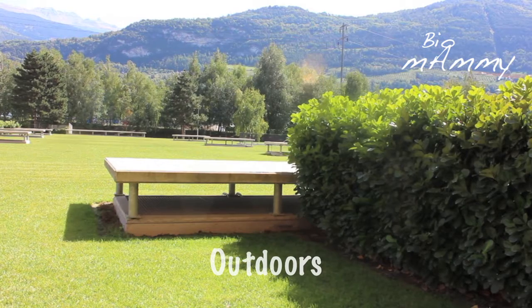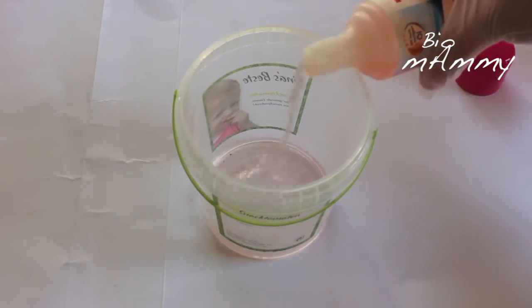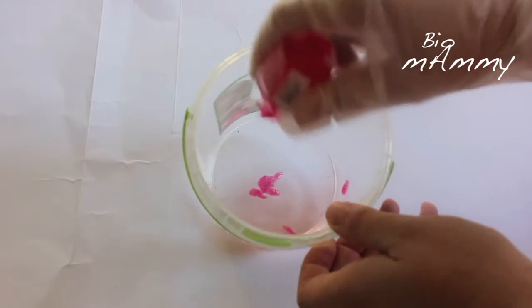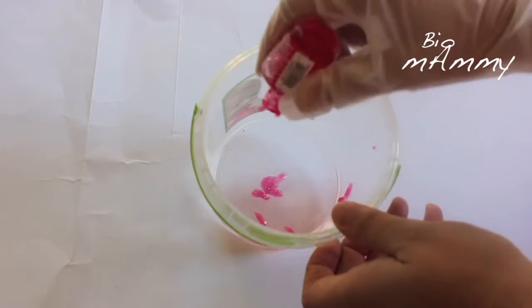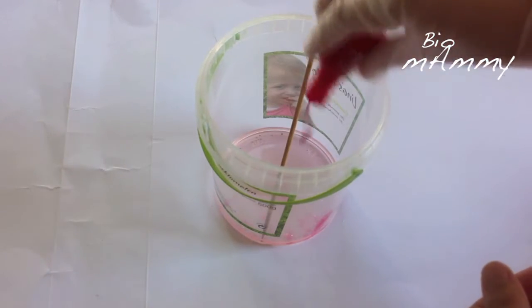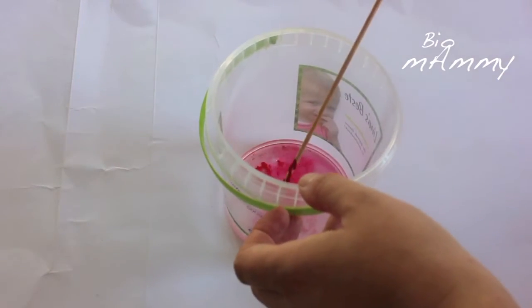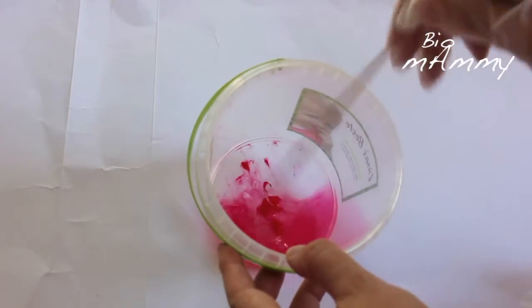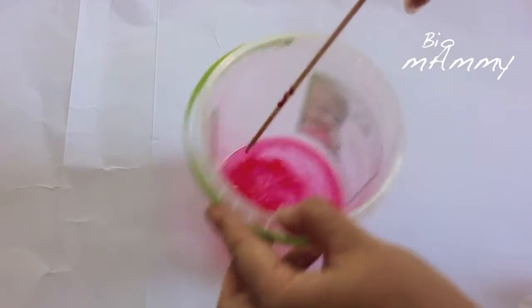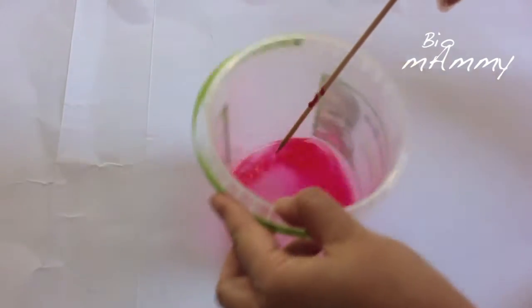You need supervision for this one and it's better to do this experiment with doors open. Start by pouring nail polish remover into the old container and then you want to color the nail polish remover — to do that you use nail polish. I used some red and some bright pink to obtain this color, and the nail polish and nail polish remover melt straight away because they react with one another.